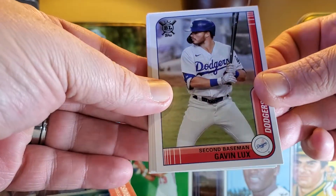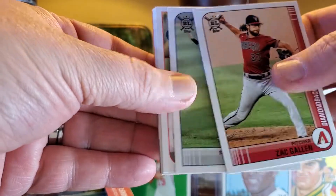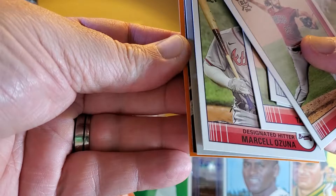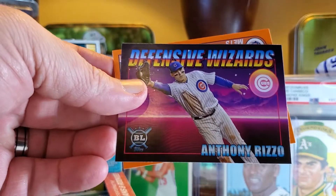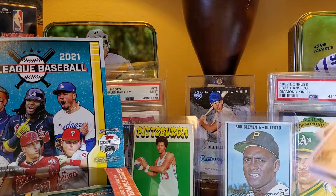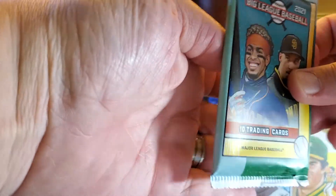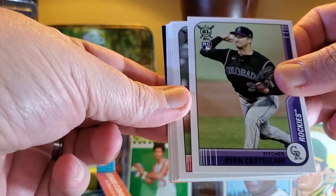Gavin Lux, Carlson rookie — it's so weird seeing those guys with a new rookie card. Tanner Houk, Ozuna, Jeff McNeil. Here's a defensive wizard card. Rizzo and a Francisco Lindor — getting some nice oranges out of this. This isn't going to get you rich by any means, I just basically wanted to have all the rookies. Hoping to pull a key Brian Hayes out of here — that would be nice.